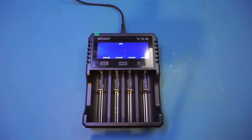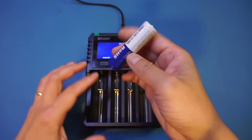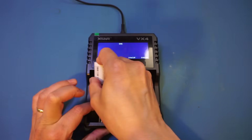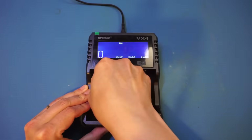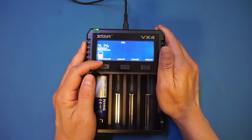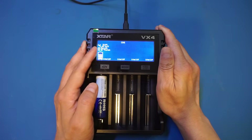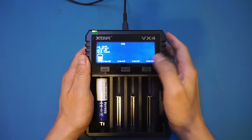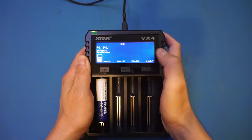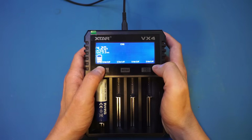Let's pop in a few batteries. The first battery is this 4000 mAh 18650 lithium-ion cell — let's put it in. Once you put it in, it will start identifying the battery, and it identified it as lithium-ion. This one is somewhat already charged, so right now it's trying to determine the charge rate. If I short-press this button, that changes the charging speed.